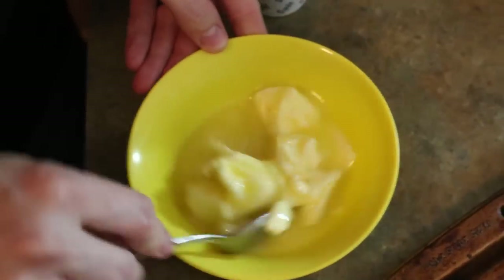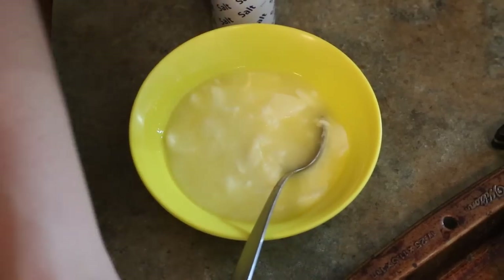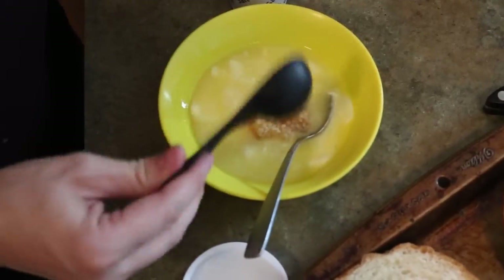Which is what we want, because we don't want it to completely melt — we want to be able to spread it on. I want to add a scoop of garlic, probably about a teaspoon, maybe a little more.